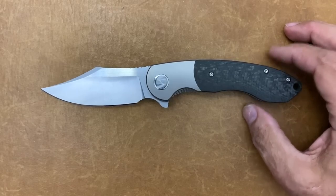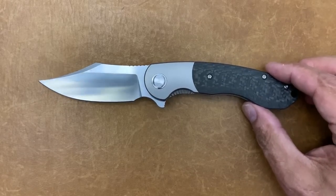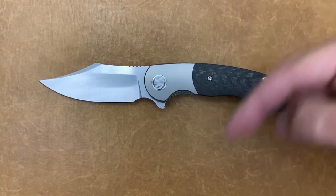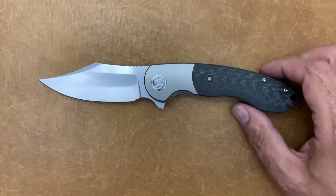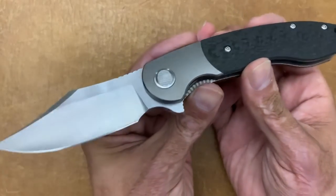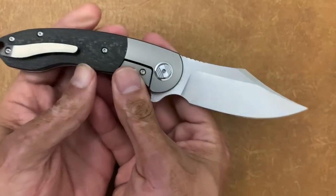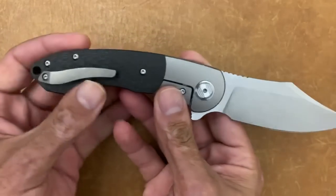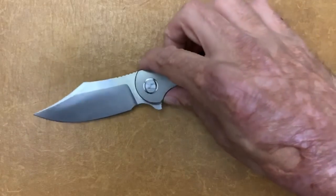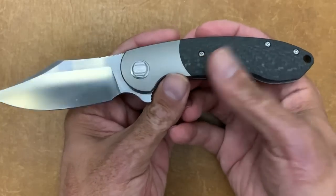They're still trying to name it, so if anybody hasn't already shot me a name they'd like to see this called, leave it down in the comments below. If there's anything on this knife as it stands that you don't like or would change, leave it below, because they are very receptive to their customers' opinions — especially if enough people say something.